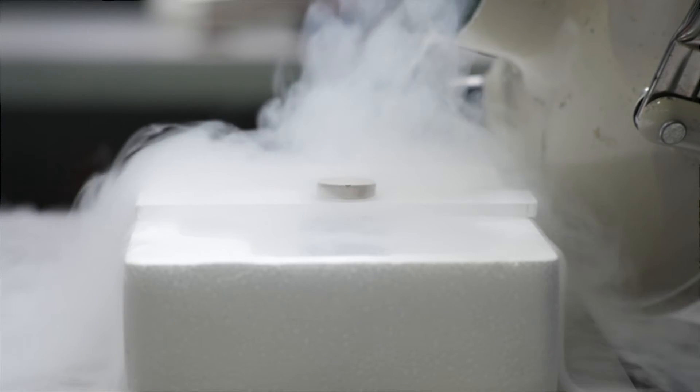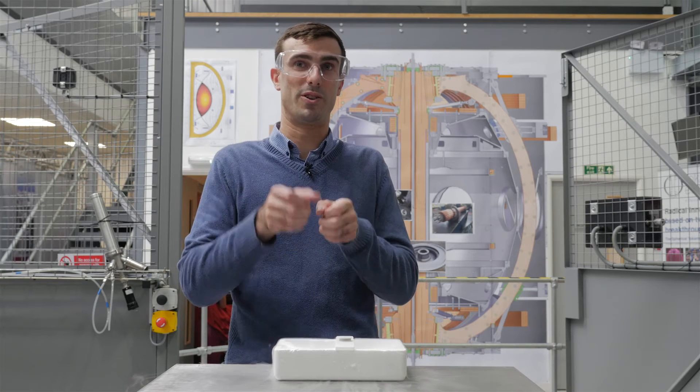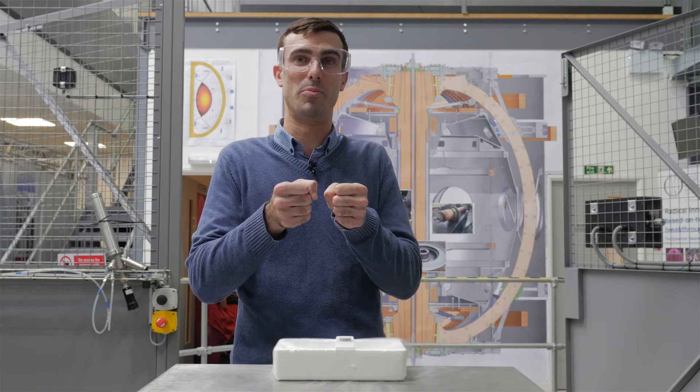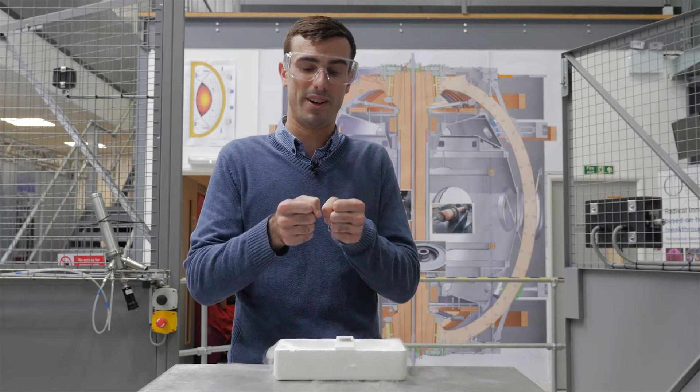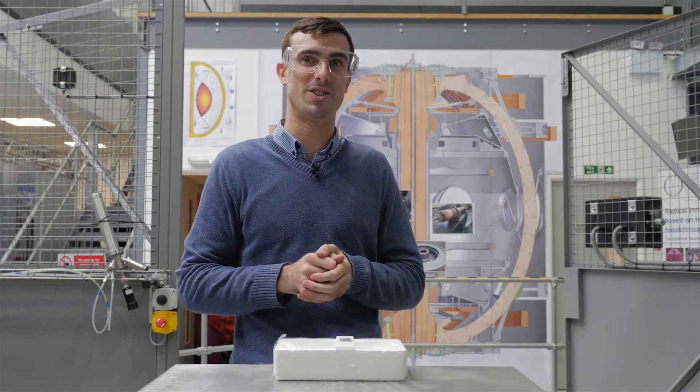Now that the superconductor has been cooled below its transition temperature, the magnetic field inside the superconductor has been pinned extremely strongly by the superconductor itself. So I can now remove the spacing material and the permanent magnet will remain levitating in its current position.